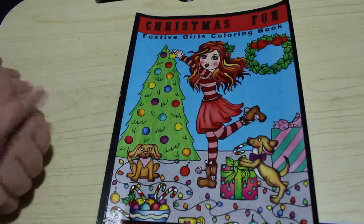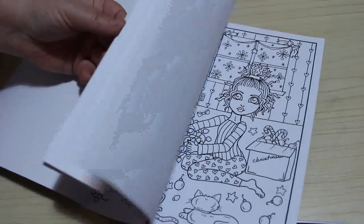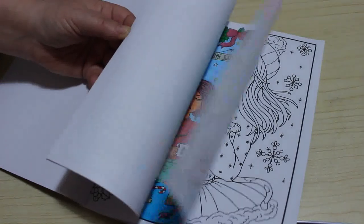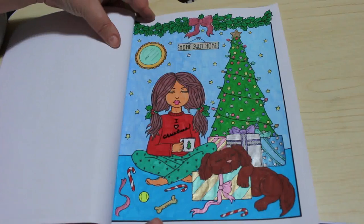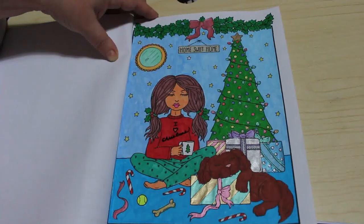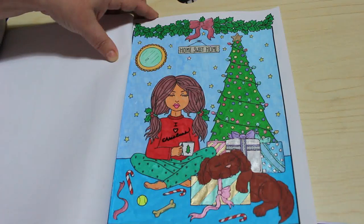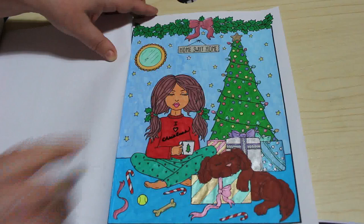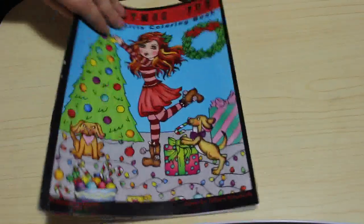I did one in Christmas Fun Festive Girls Colouring Book by Deborah Muller. I don't know why I haven't marked it, but it was this one. I do like this one, I think she's so cute. I want to say it would have been done with the Shuttle Arts, but no, it was done with the Limoges because I picked the wrong colour skin tone, but it doesn't matter — I really like it anyway.